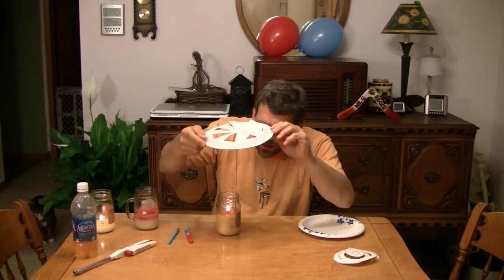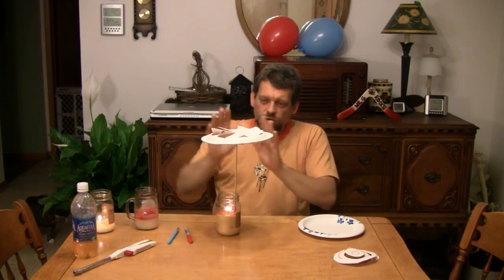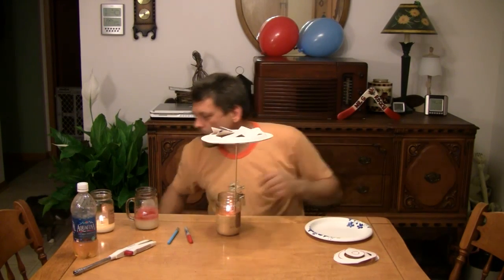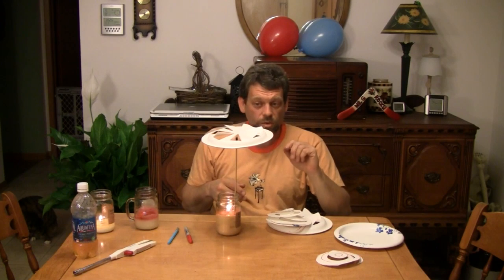Let's take our little spiral off of there and move our candle back in front of us and watch the magic begin. This one's a little harder, a little tougher to get to balance. This one will not spin as quickly as the spiral spins, but look at this — because we've got our fins cut at the top and the hot air is rising through the fins, it is pushing the plate around and around. You can see that our paper plate with the cutouts on top spins around just like our spiral, although maybe it doesn't quite spin as fast.